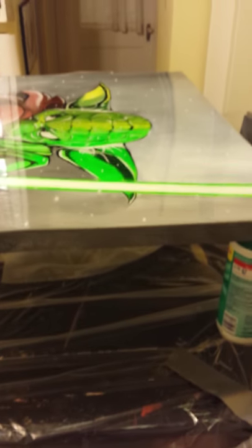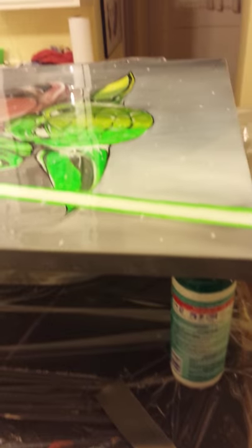Throw everything in the bag, then mix it up really well — both parts at 50/50. Mix it up really, really well, probably for about a good four minutes at least. Try to get all the bubbles out, incorporate everything, mix up very well, get all the sides. Then put everything in there right away — just dump it all on.